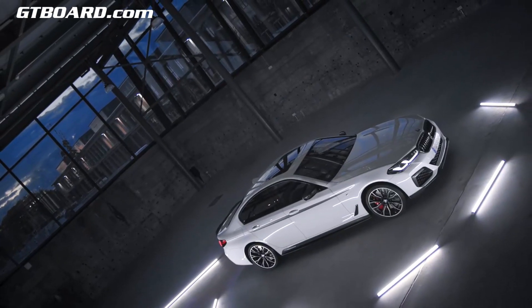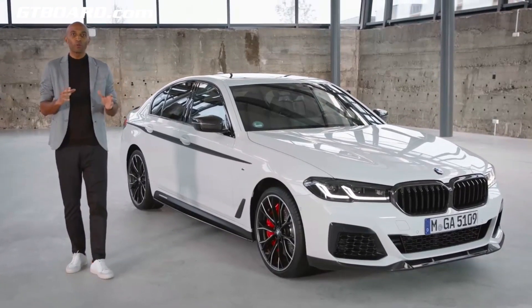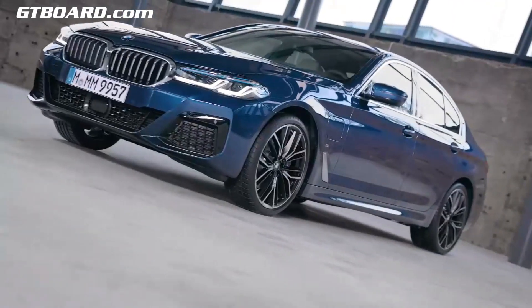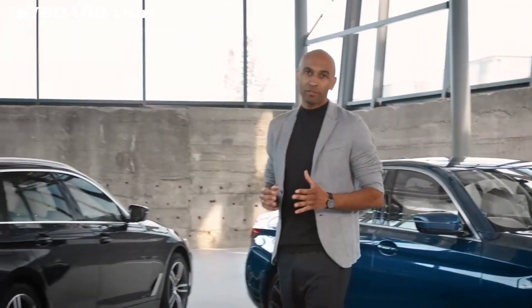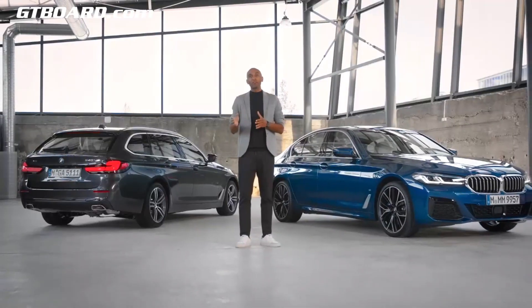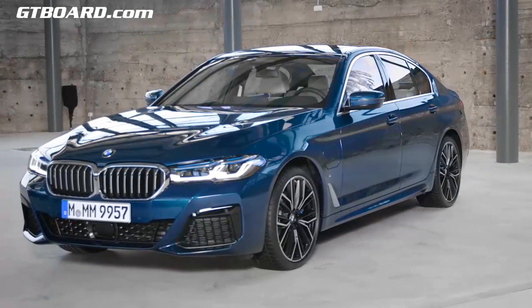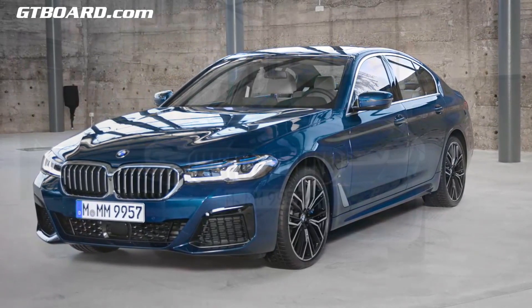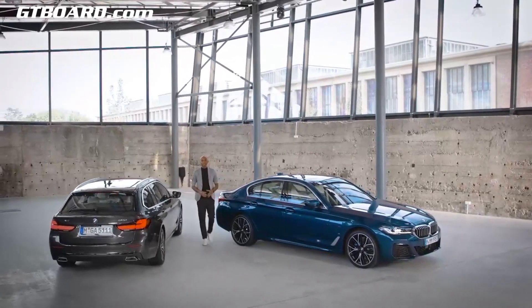As you can see, there is a full package of striking M Performance parts for you to individualize your new BMW 5 Series. Athletic, muscular, unique — whether the BMW 5 Series sedan or the BMW 5 Series Touring. With the 5, you'll find the perfect balance, no matter if you're on a business trip or on your way to your next adventure. Always on the pulse of time and with impeccable presence.